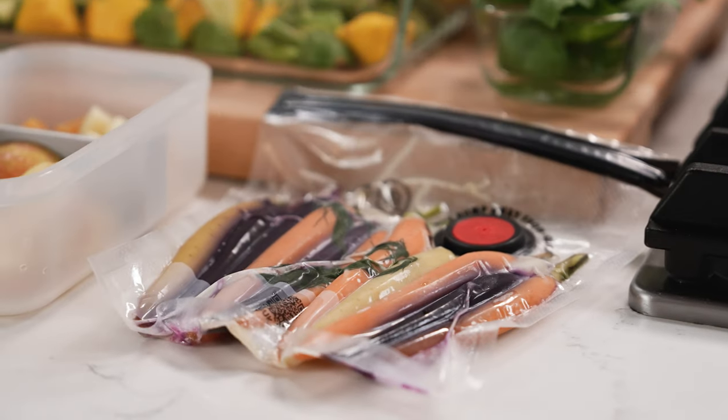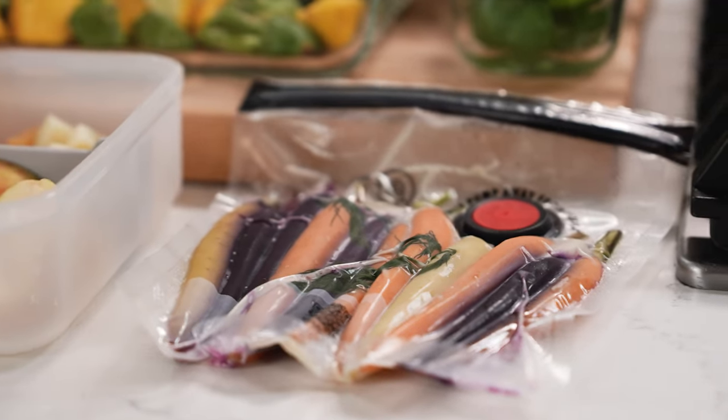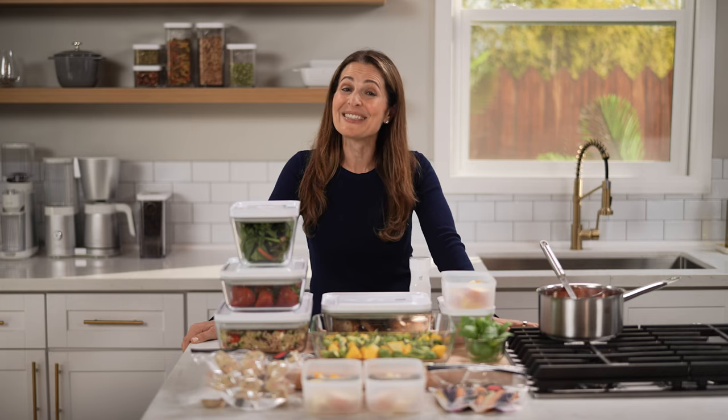If I want to prep some protein and veggies and pop it in the freezer, it can stay for months. Just head to Zwilling.com to check out the meal prep products that I used in this video.